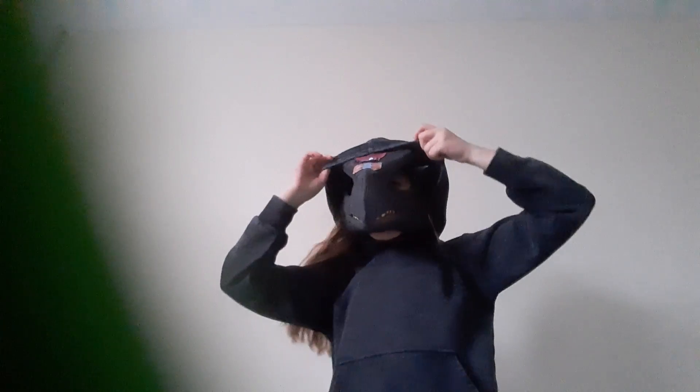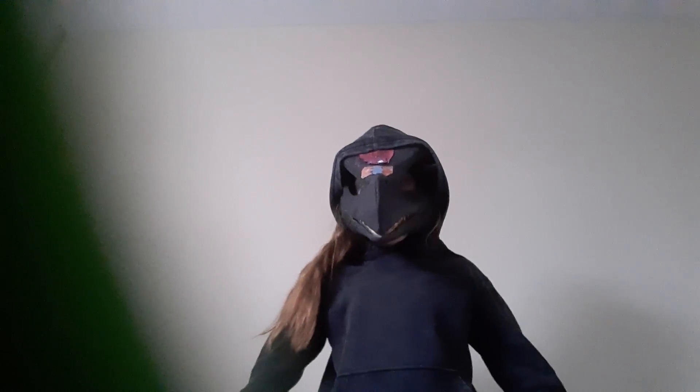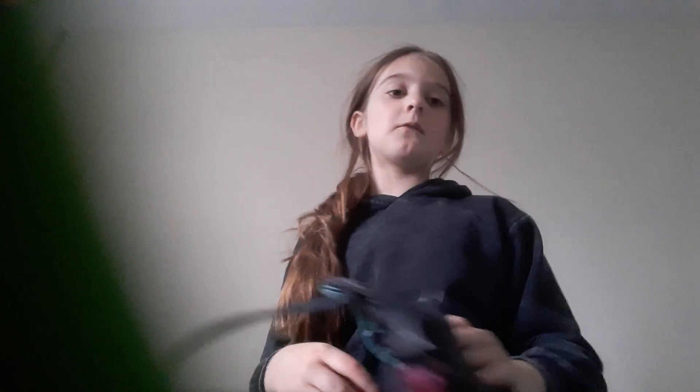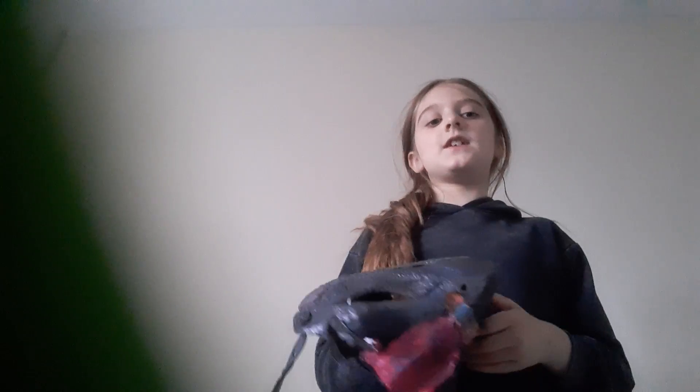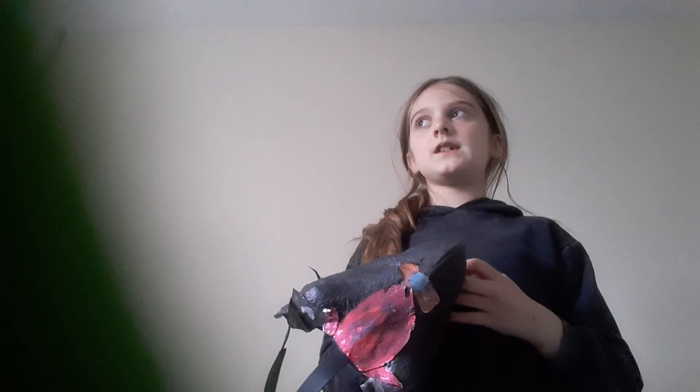Now I'll show you it with the hood. There we go. And by the way, when it's Halloween I'll be wearing this mask so you may get a chance to see me, if you live in the UK — or should I say, United Kingdom.